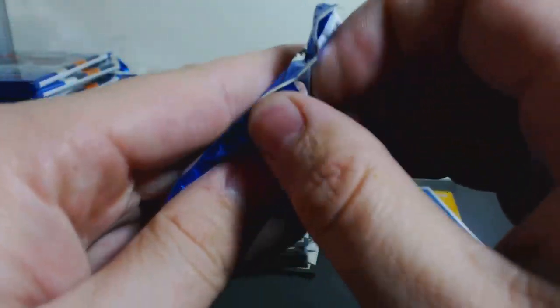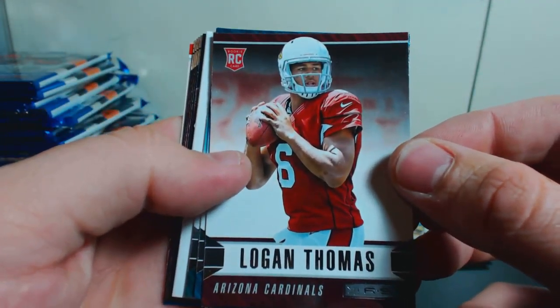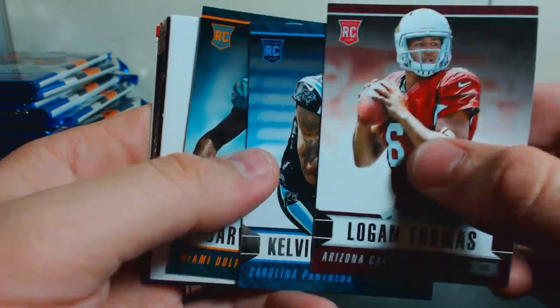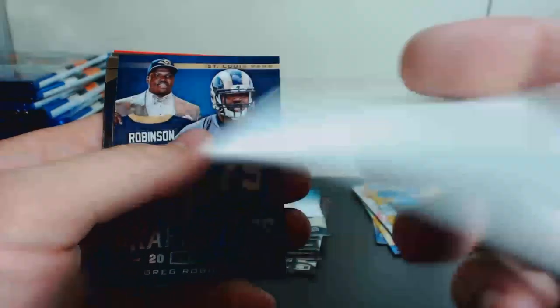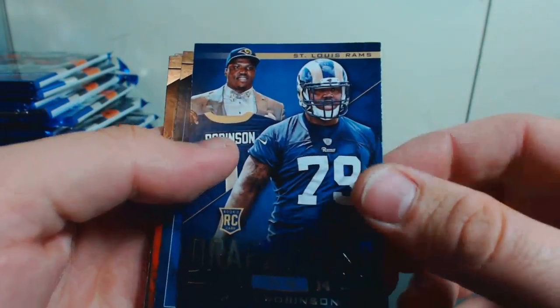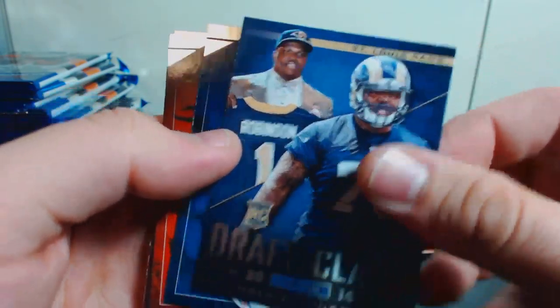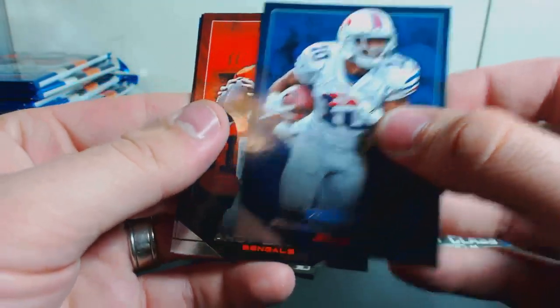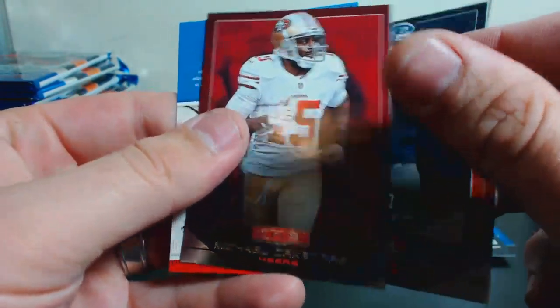This one's a fat one too, so I'm guessing they put decoys in this. Logan Thomas, Calvin Benjamin, and a Jarvis Landry — and it is a dummy card. That's a Draft Class Greg Robinson insert. Our base is going to be Robert Woods, Andy Dalton, Jake Butler, and Michael Crabtree.